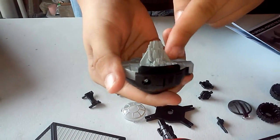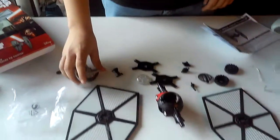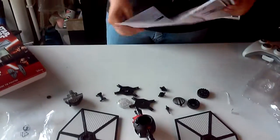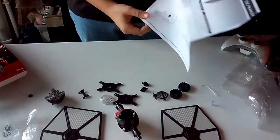I'm not sure how the pilots are going to sit comfortably in here — we'll just have to wait and see for the movie. Now we're going to start the assembly itself.